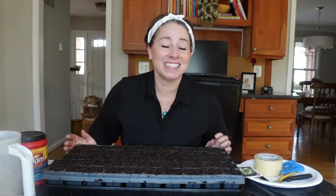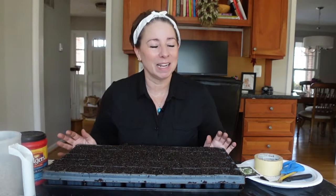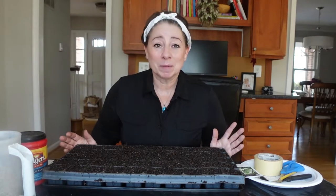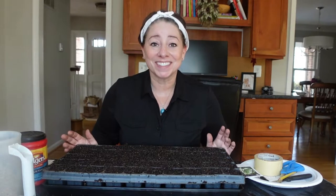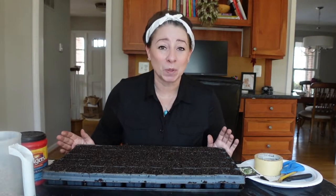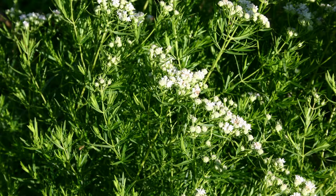So like I said, this is Slender Mountain Mint. I absolutely adore mountain mints. I think I probably have everyone that's native to this area growing in my yard right now, and they just attract the pollinators like you wouldn't believe. In the summer when these guys start blooming, they are just covered with all the pollinators, and it's just a lovely thing to be able to sit and watch and see them in action.